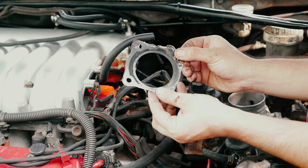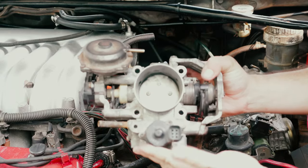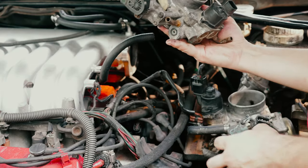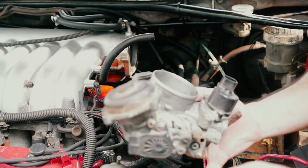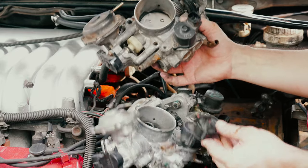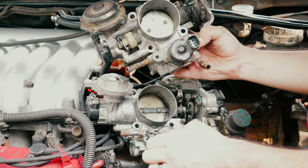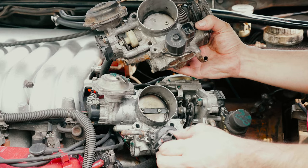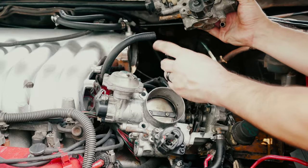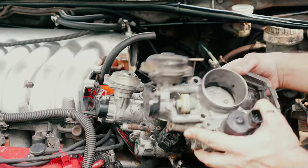I've taken off the 6G72 throttle body — it's pretty straightforward. The only big thing is going to be the IAx sensor which is here. The IAx sensor on the 6G72 has a different plug than the 6G74, so what we have to do is keep this plug and splice into the wires with our current plug. You just have to match the colors, splice them in, and we'll be good to go.